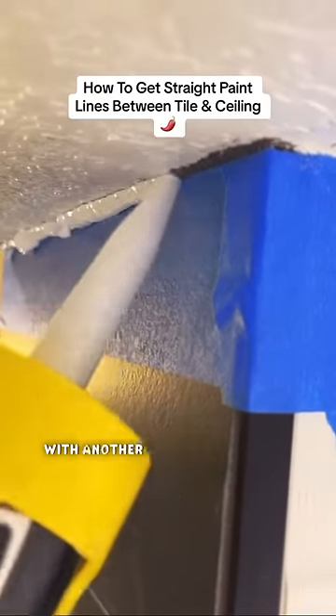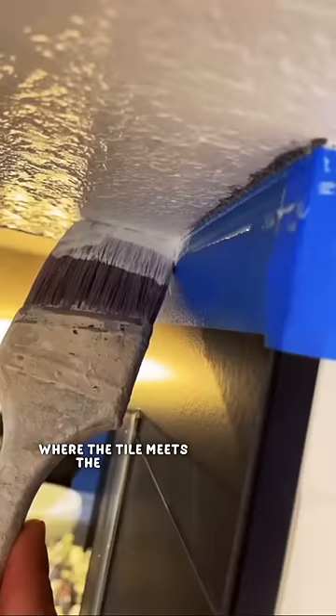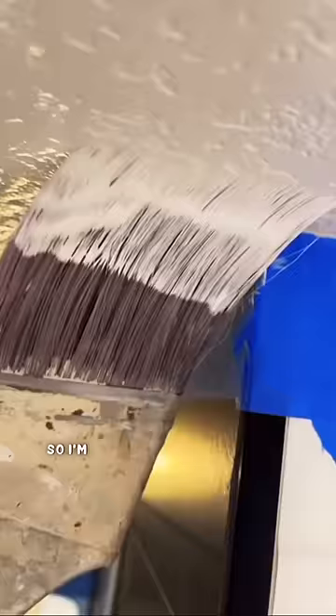Hey guys, Mr. Lapeño here with another home maintenance tip. The customer wanted this area here in the shower, where the tile meets the ceiling, to look a little bit better, so I'm going to show you how I did it. This is how it looked before I caulked and painted. The tile guys got grout on the ceiling, and every time the customer would take a bath, she saw this area and it really bugged her, so she asked me if I could do something about it, and I said, I got you.